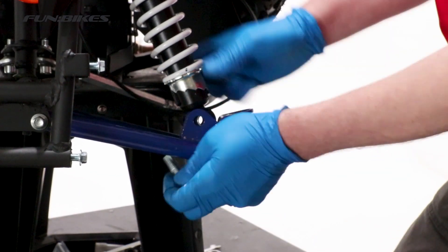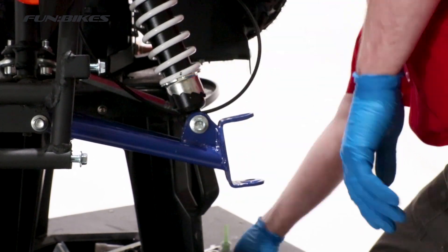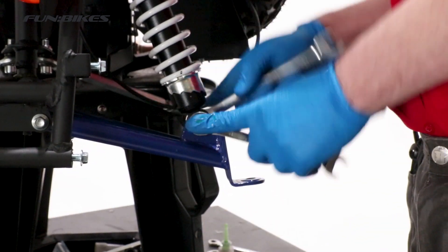We are now going to repeat the process on the opposite side, attaching the lower shock bolt, tightening the upper shock bolt, attaching the stub and the track rod end.